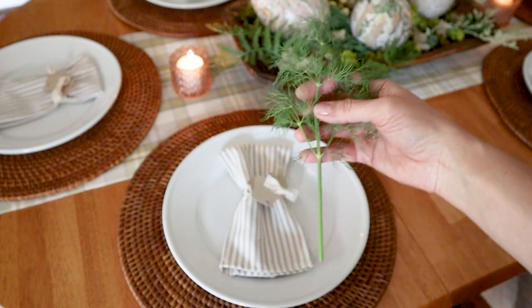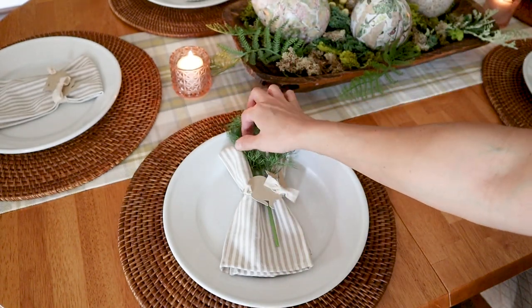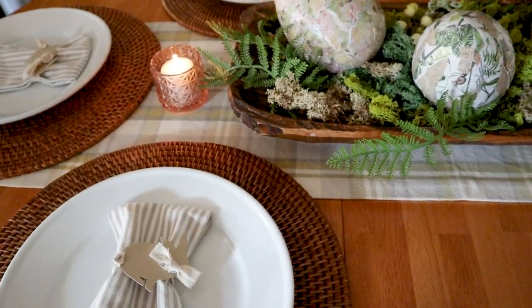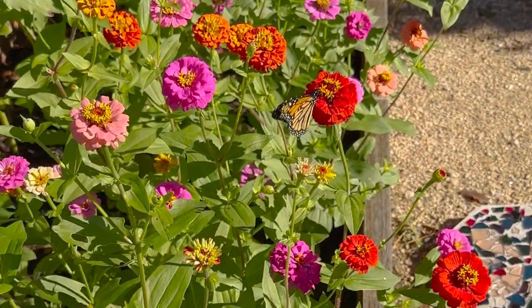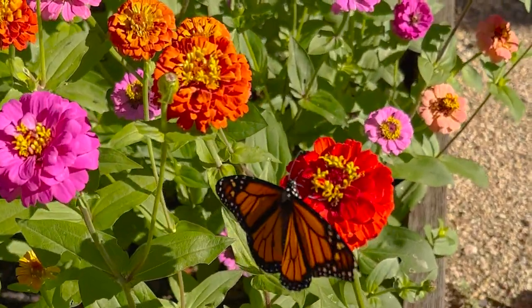Another option is taking some fresh herbs and putting them in your napkin rings. This is some dill that I just picked from the garden and I love the way it looks with this bunny. I hope you feel inspired to make some spring crafts of your own and as always I encourage you to go out and make something beautiful.